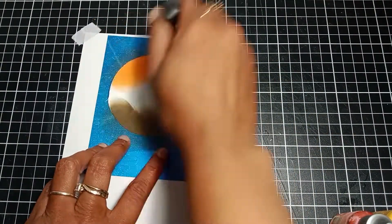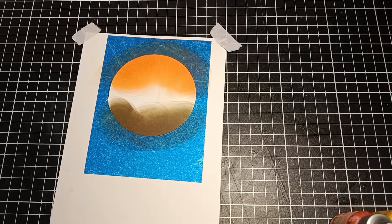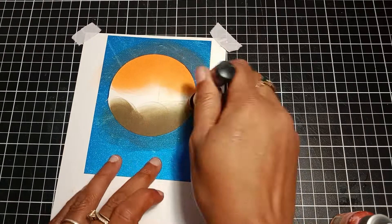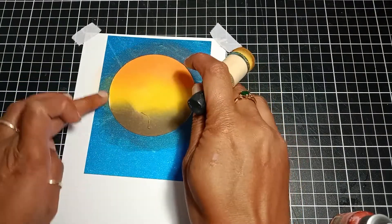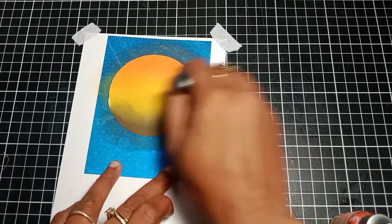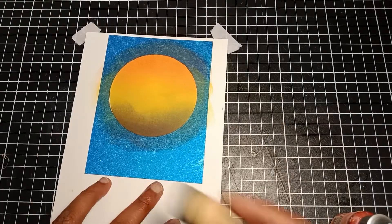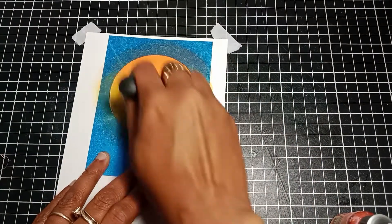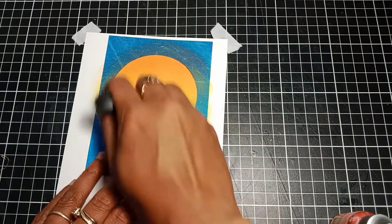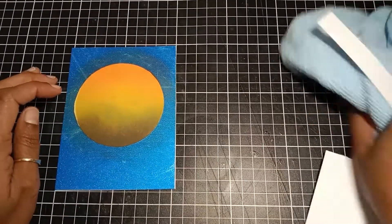I'm using my ink blending tool, but if you don't have this tool you can also use a cotton ball, which will give you the same result. When I ink blend with three colors, I like to apply two colors at the top and bottom first, then apply the third color in the middle. The secret of ink blending is to go back and forth until all the colors are blended and there are no harsh edges.